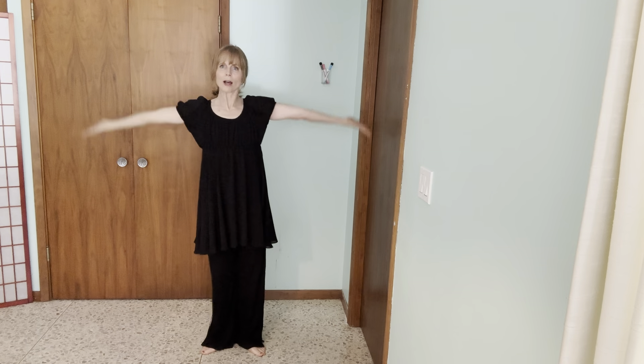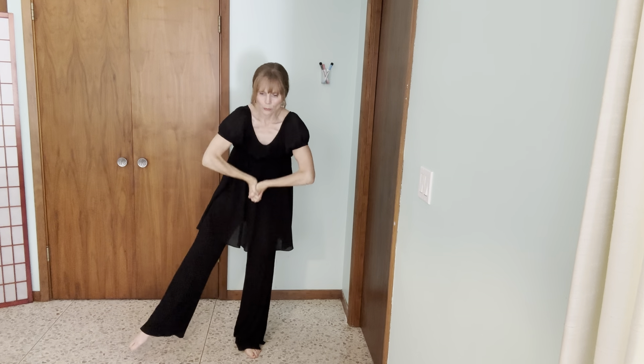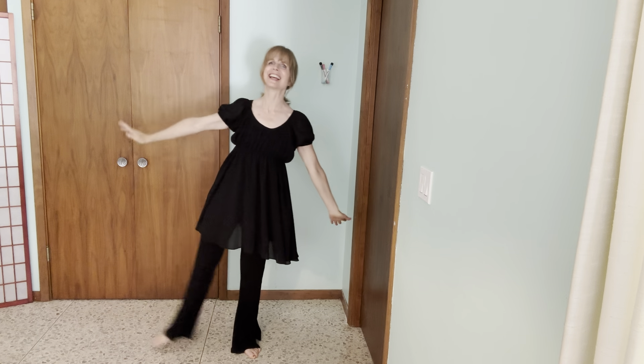And we're going to do this to the side again. So one, two, contract — three, four — five, six, hold — seven, and eight.